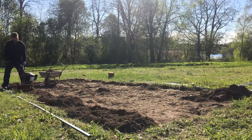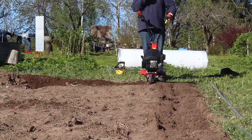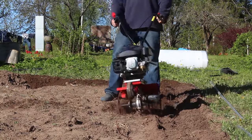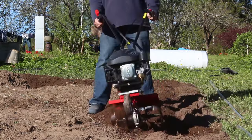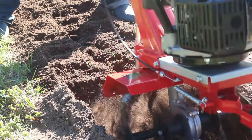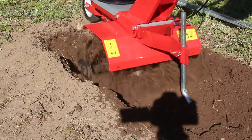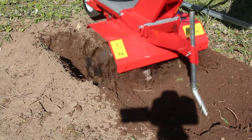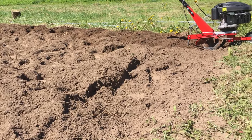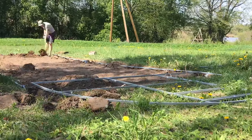We bought a petrol tiller to help us till over the spot, and it took two goes to get the tilling right — once to get the first top couple of inches, and then once it had bitten into that you could go back over it and get a lot deeper. We went to about 12–18 inches down and tilled the soil to get all the air in. We also put a cover of peat over the top, which was all dug in to make the soil richer and better for growing.